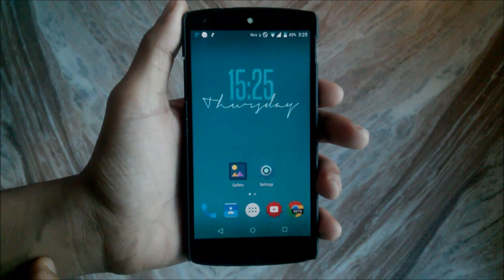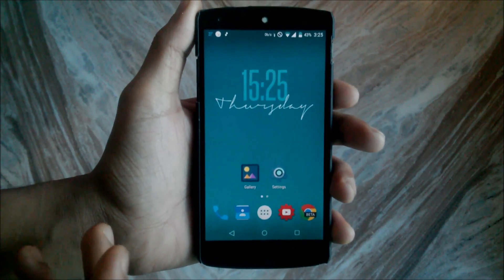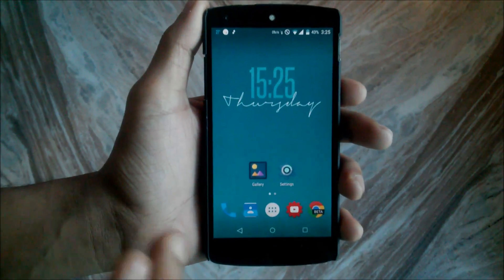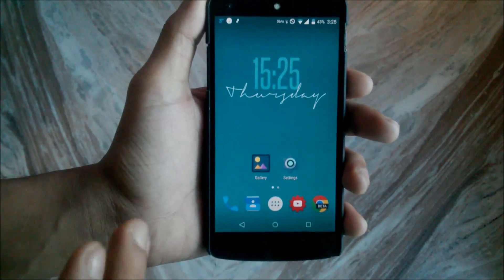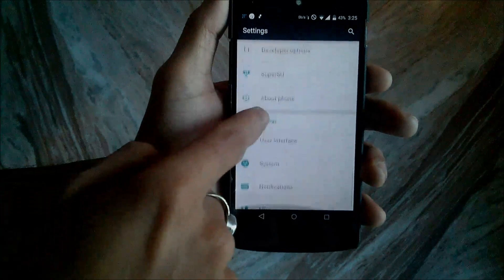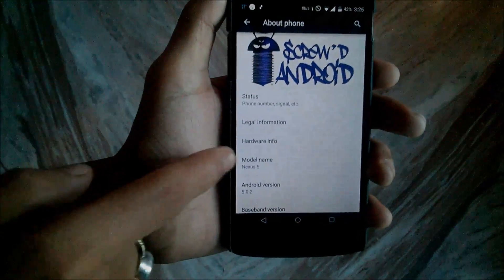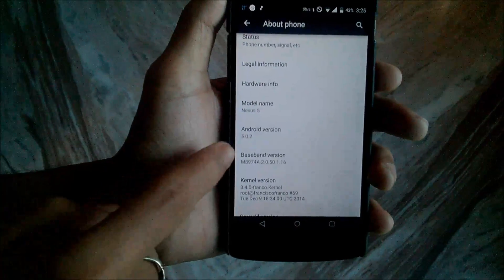This is the Screwed ROM, build version 1.0.2, based on Android 5.0.2. There is no bug present in this ROM and it is pretty smooth. Let's check it out — go to Settings, then About Phone, and as you can see there is the Screwed Android logo.